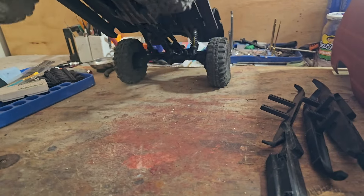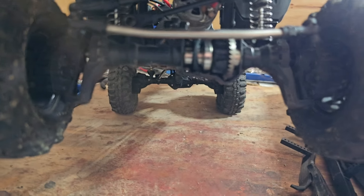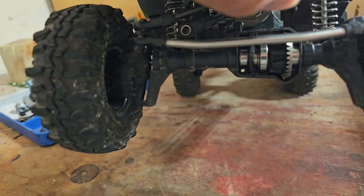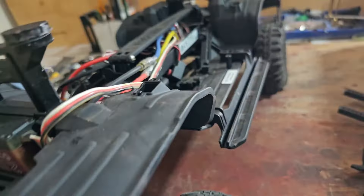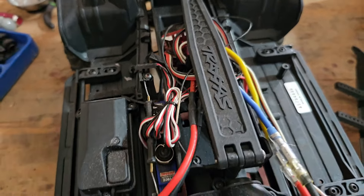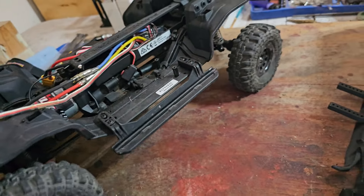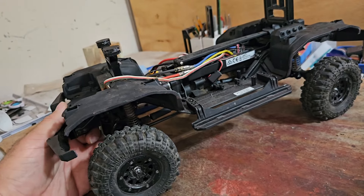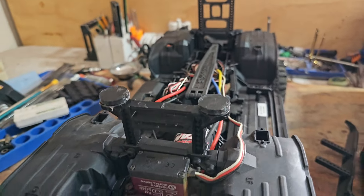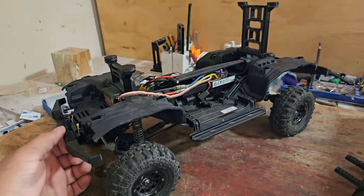I can't remember where I left off — it's been so long since I filmed this. I will probably order some GRC high clearance brass knuckles — they're pretty cheap now on AliExpress. I got the 1080 ESC in here, just a brushed stock Traxxas motor. Now I'm going to try gluing these magnets in and see how that goes. Hopefully the next video this thing's running around with a secure body on it.